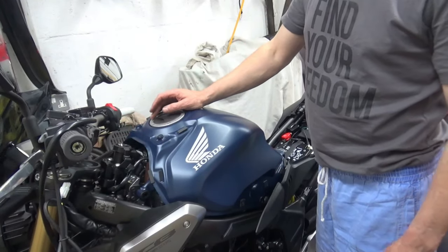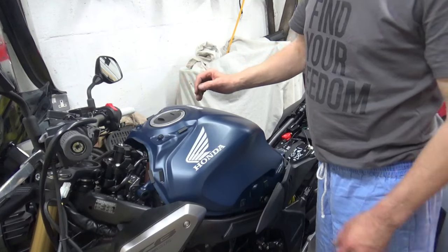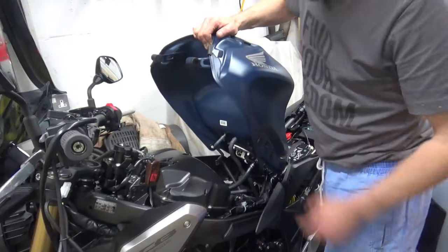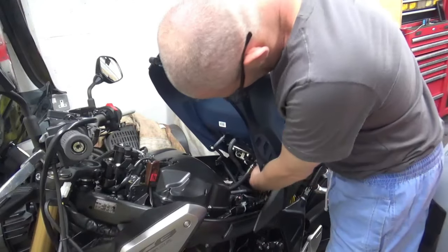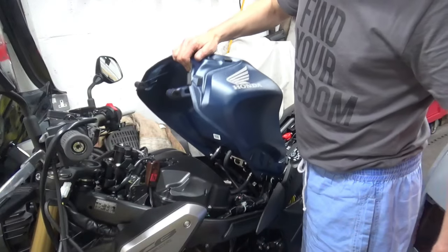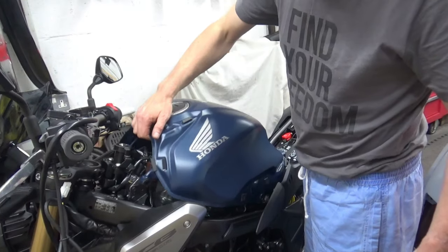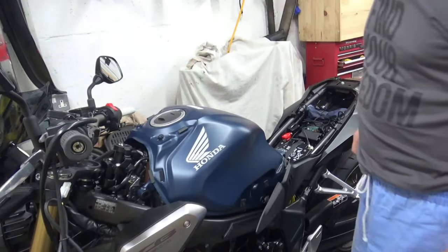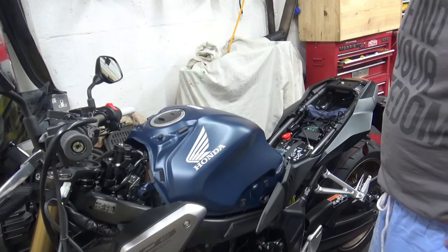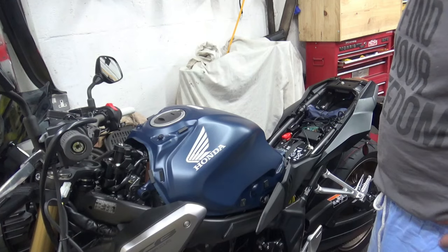That's off now and now I can easily lever the tank, so now I'll be able to run the wiring up to the heated grips without any issues and connect it into the battery. Let's get the wiring dug out and see what way we're going to route it.